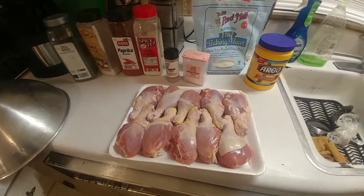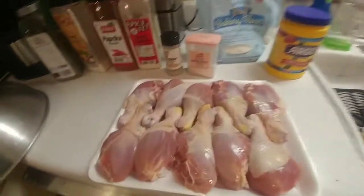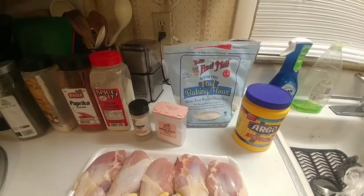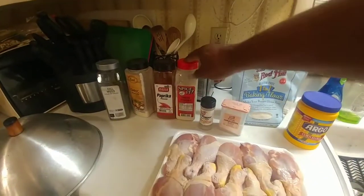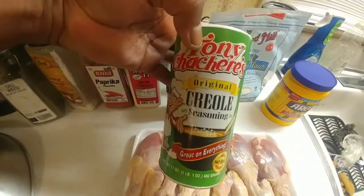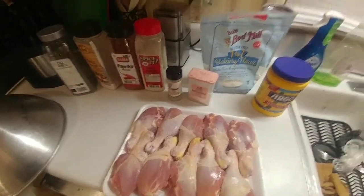We're going to start off with some chicken legs here. You can use whatever pieces of chicken you want — thigh or whatever, maybe not the breast. We're going to have some cornstarch, Bob's Red Mill gluten-free baking flour one-to-one, Himalayan salt, white pepper, onion powder, paprika, garlic powder, and dill weed. If you want a little kick, add some cayenne pepper. My old-time favorite is just Tony's — that would be all I'd use — but we're going to do it this way.